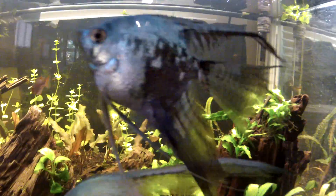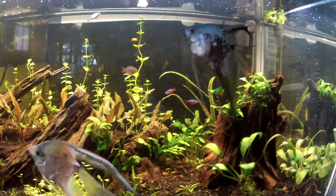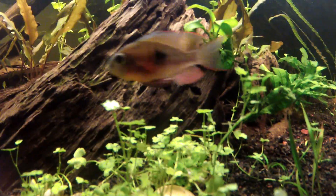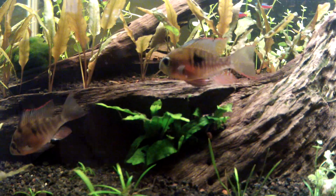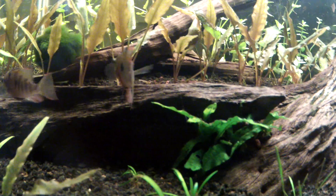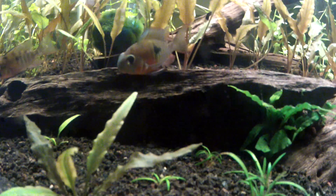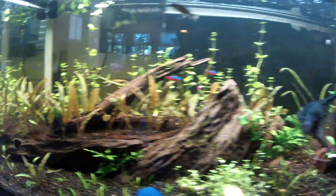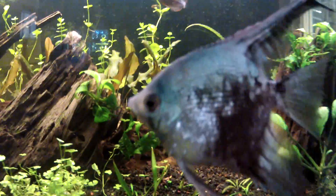And that's three days of dosing Melifix. Also, my Bolivian ram — the male — he has white on his dorsal fin in the front, and that is starting to go away also. So I think I just had like a weird bacteria in here that was causing some scale damage and fin damage.